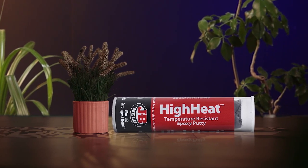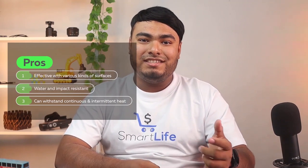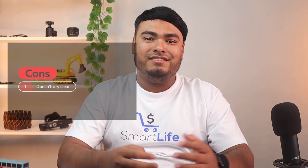It can withstand up to 450°F of continuous heat and up to 500°F of intermittent heat. It's also completely water resistant and impact resistant. Pros: it's effective with various kinds of surfaces, it's water resistant and impact resistant, and it can withstand continuous and intermittent heat. Cons: it doesn't dry clear.